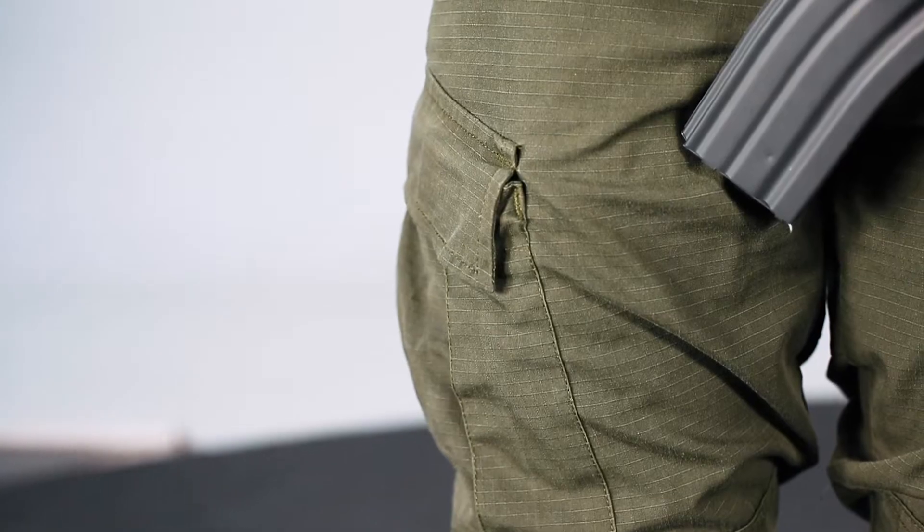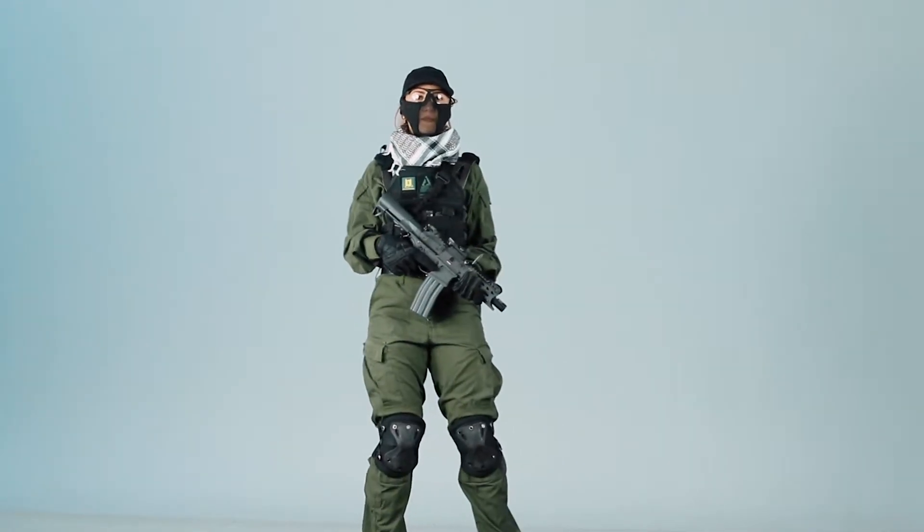Chantal wears OD green pants and a shirt by Invader Gear. The pants have several pockets so you can store various items, and the shirt has some velcro on the upper arms. The shirt also zips up quite high, but Chantal uses a scarf for additional protection.